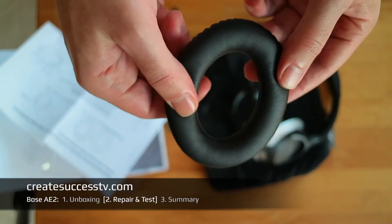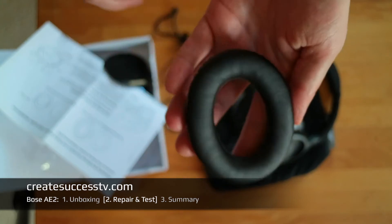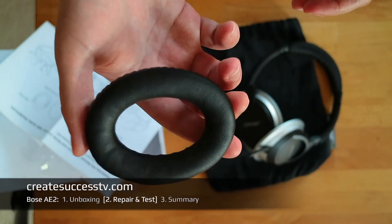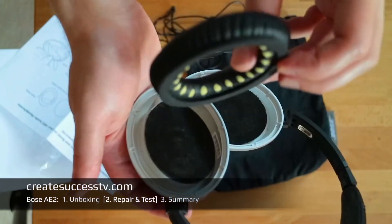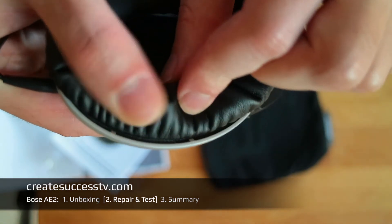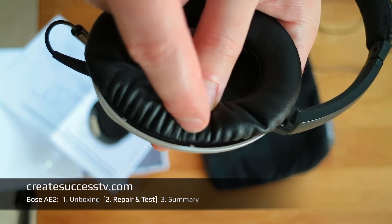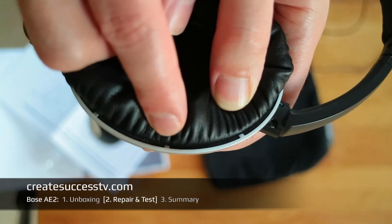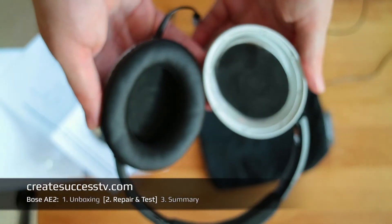The new material is really nice when it is new, but I bet in two years it's going to fall apart again. I'm aligning the cushion from the bottom and gently pressing it in, going step by step around the edges and pushing the ear cushion so it snaps into place below these tiny clips that hold it in. That's how it looks repaired. I'm going to put in the second one and then do some listening tests.